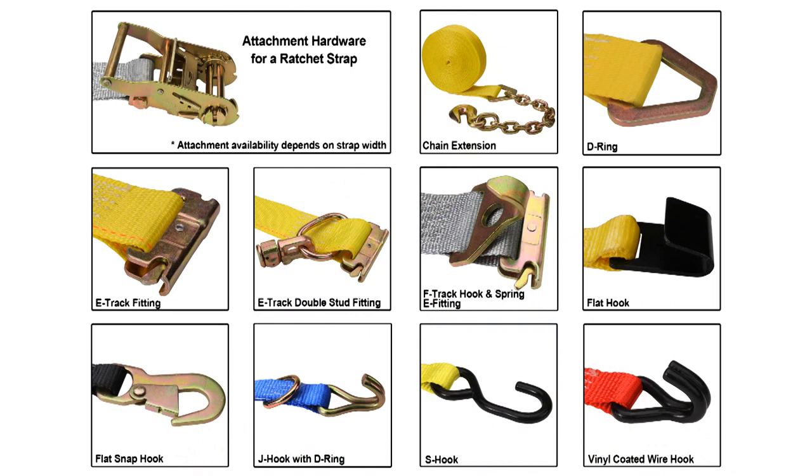The ratchet strap comes with many fittings: chain extensions, D-rings, E-track fitting, E-track double stud fitting, F-track hook and spring E-fitting, flat hook, flat snap hook, J-hook with D-ring, S-hook, and vinyl coated wire hooks.